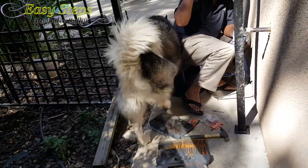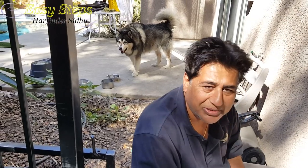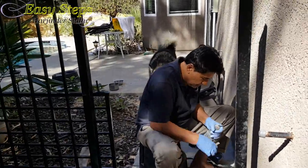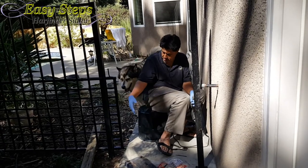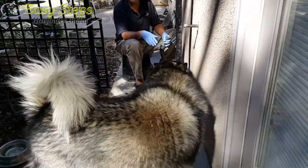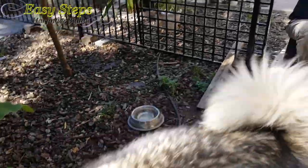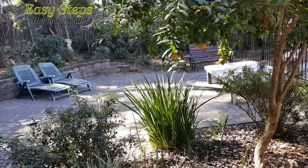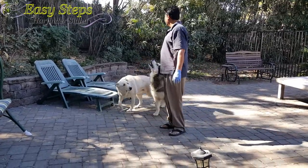Sheru is giving me a hard time. He always bothers me — that's my lazy co-worker. He wants to probably drink water, that's why he came down. Go that side, Sheru — don't bother me! My lazy co-worker wants to inspect what I'm doing. Never have two dogs — the boxer and they come down here.